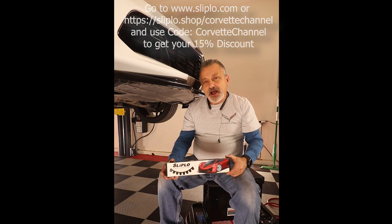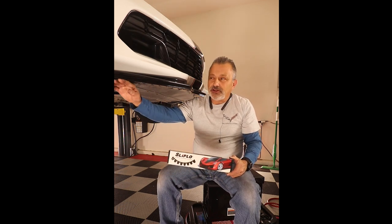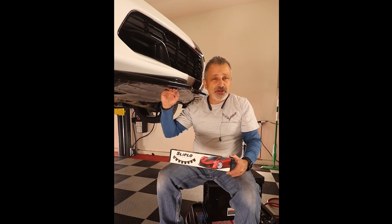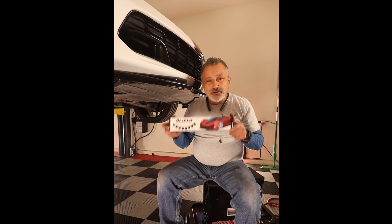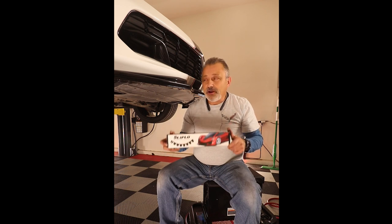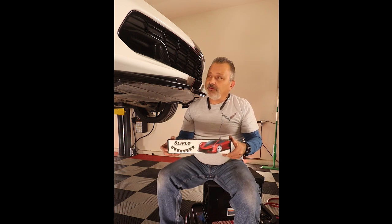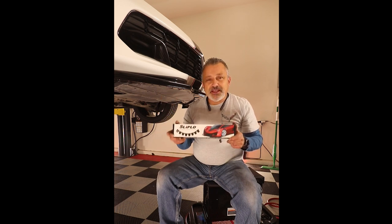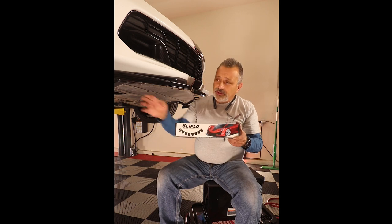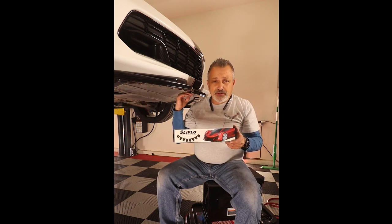Now if you've already got some damage, or you're trying to make sure you don't end up with damage, you might want to consider getting a box of slip blo universal straight guard for your car. We try to install this on all of our splitters here in the shop, and you'll need a couple boxes to do a splitter like this one here.